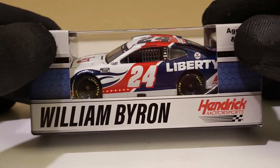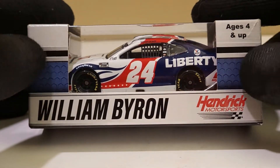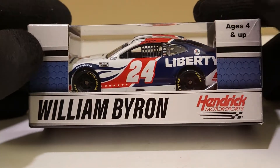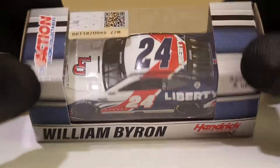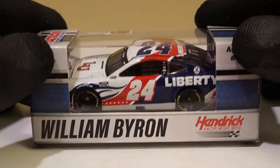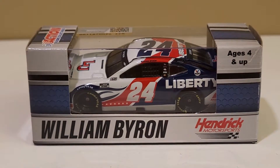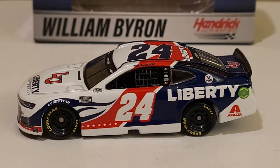I wish the box would actually match this paint scheme - we got a nice NAPA blue right here and I think a darker blue would match better. But at least we got the driver's name on here which is pretty cool. Anyway, let's kick off the official unboxing of William Byron's 2021 Liberty University car.